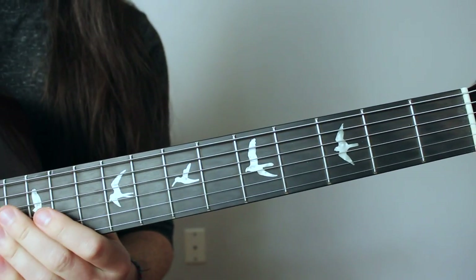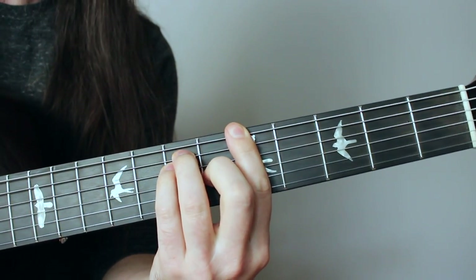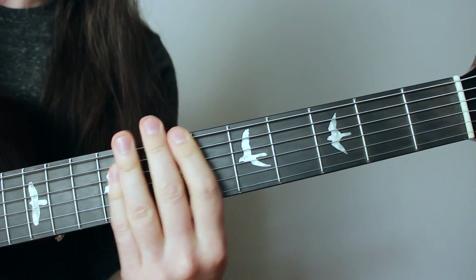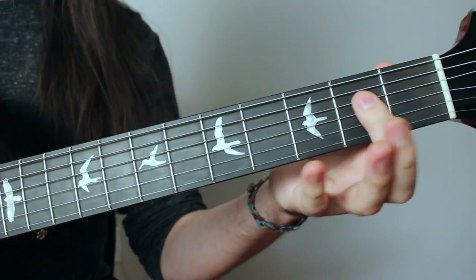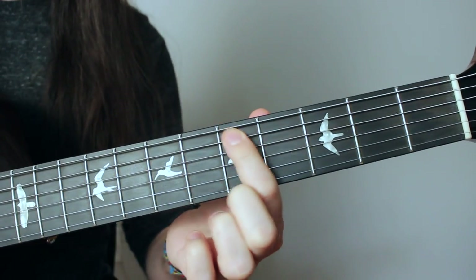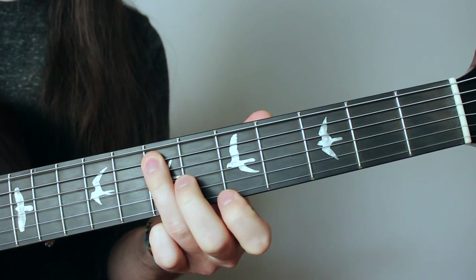An important thing about all this stuff is you can use any voicing of those chords that you know. If you know an A major like this, and a D major like this, and an E major like this, that's fine. You can use those too — you're not limited to cowboy chord voicings. This is just revealing to you that any A major will work, any D major that you know will work, any E major that you know will work.